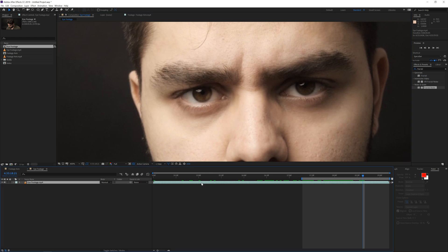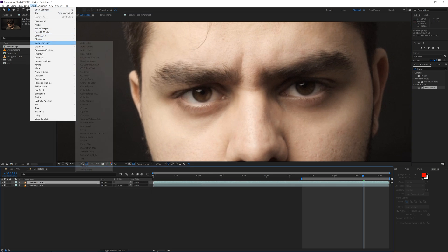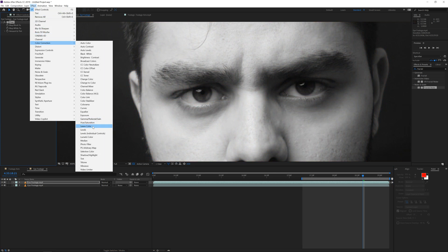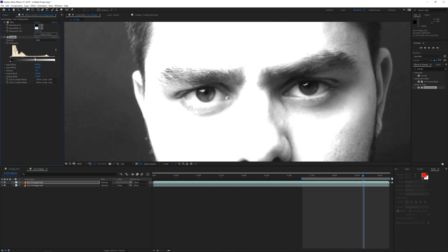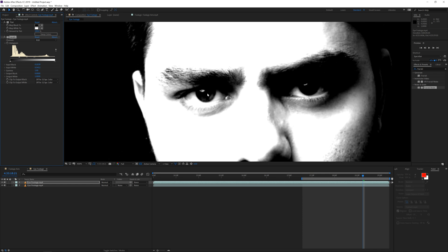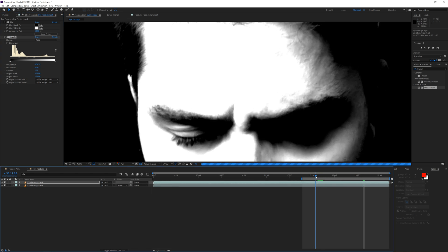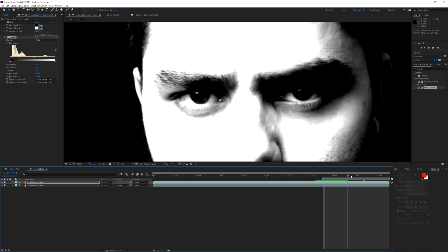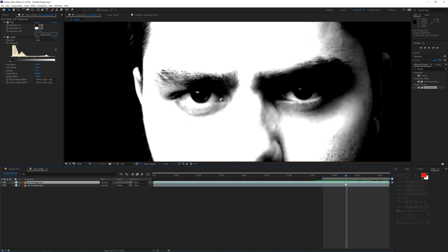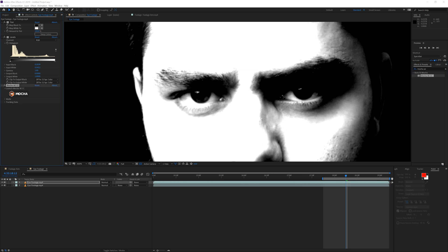We're going to try and extract that exact reflection. Duplicate the footage, go to Effect > Color Correction and apply a Tint effect to make it black and white, then apply Levels and play with the levels until we really get only that white reflection visible and remove everything else. Now we simply want to key out that part, so we'll use Mocha AE to mask around the reflection. Search for Mocha AE in Effects and Presets and apply it to this layer.